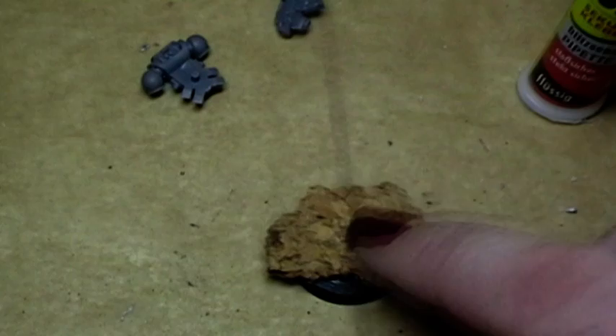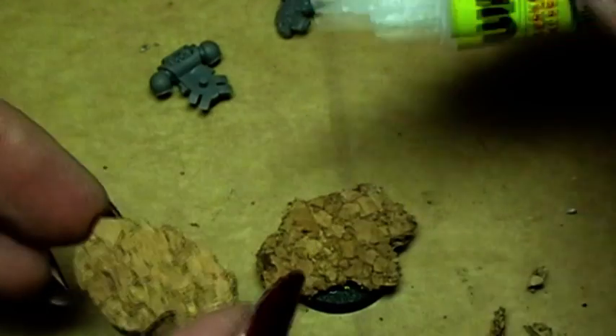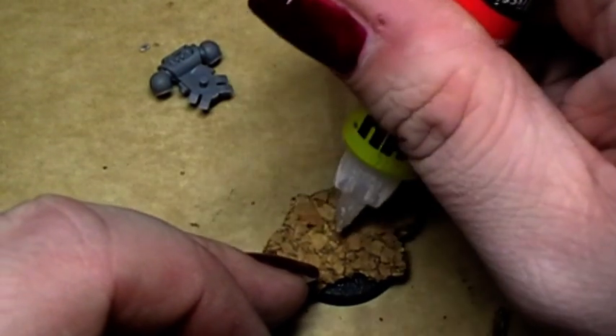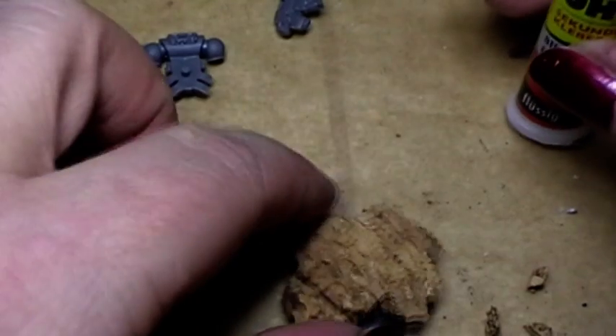Glue it on, then we take a second piece. Peel a little bit off so that we have a nice rough edge. Then we place that something like along that line there, and also a little bit of superglue. Press it on and there you have it.